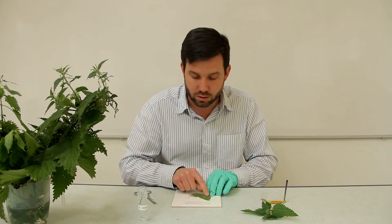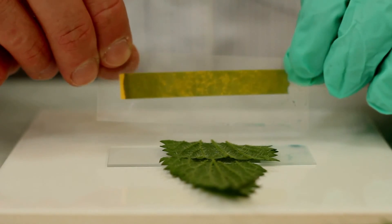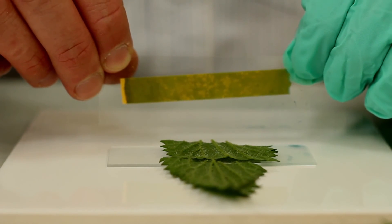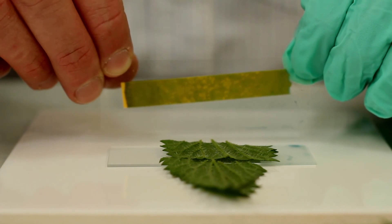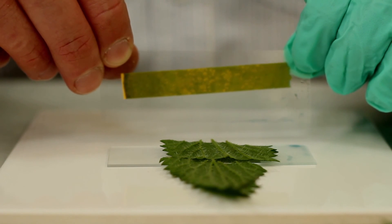As you do that you'll be breaking those fragile stings. If you have a look at the indicator paper and hold it up to the light, you'll see there are colour changes — little blotches of colour where the stings have burst. And because it's acid, we've got little yellow blotches there.